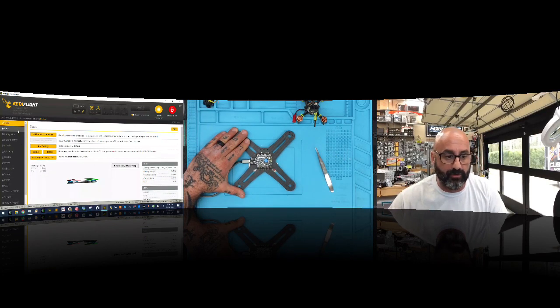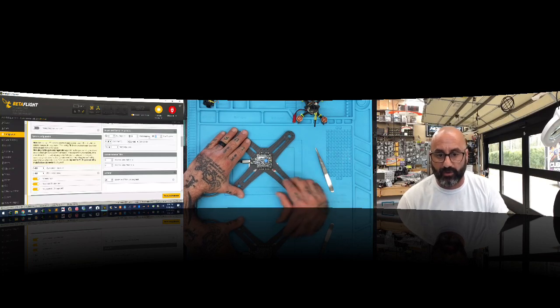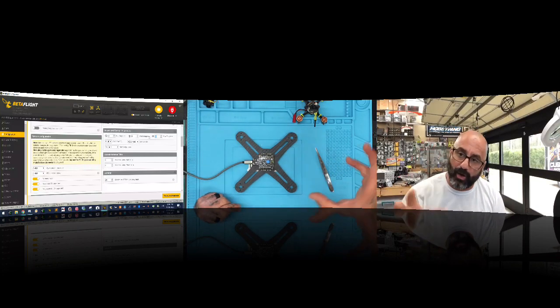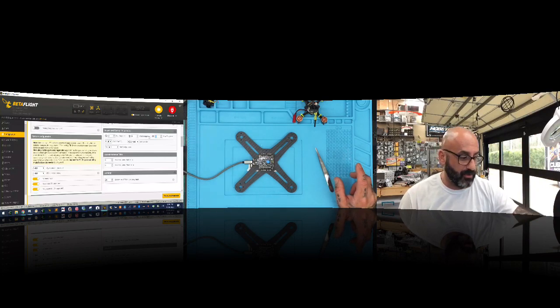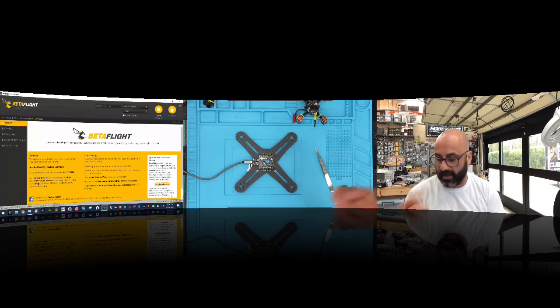I have to tell BetaFlight that I've turned my board right. Notice it's a 90-degree turn — exactly 90 degrees, not 45 like aimed at an arm, but 90. So I go to the Configuration tab and instead of zero degrees, the factory default, I'm going to set it to 90 degrees. Because it turned to the right, it's positive 90. If you turn it to the left, it's negative 90.